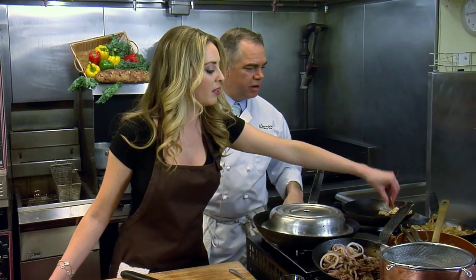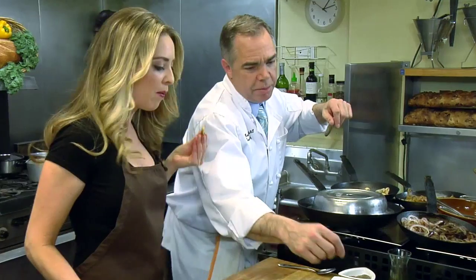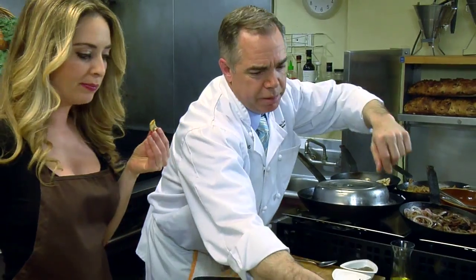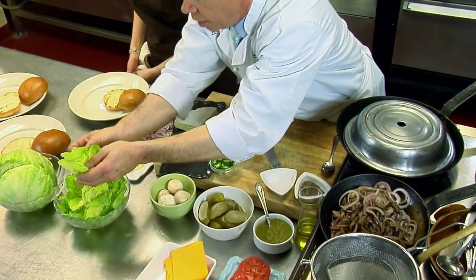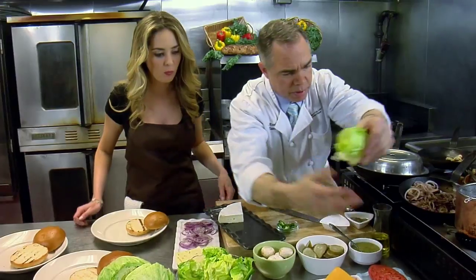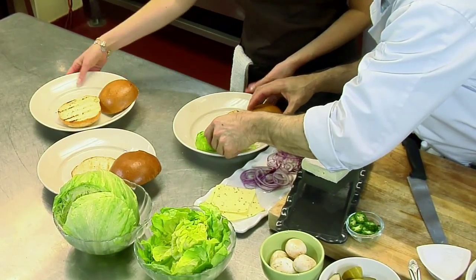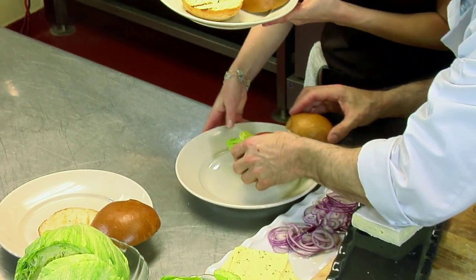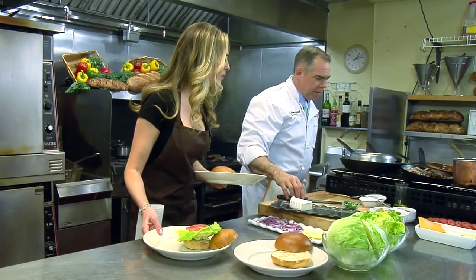We're melted — pretty good right there. We're going to let that sit. The cheddar seems to melt really fast. Can I try one? You can — that's the Cat Baloo. So here's where we're at: we've got bib, tomato, brie, and mushroom for the Cat Baloo. Take a nice bit of bib, a nice fresh tomato.